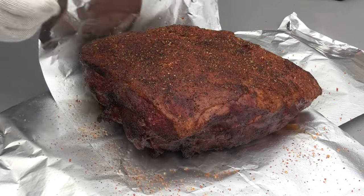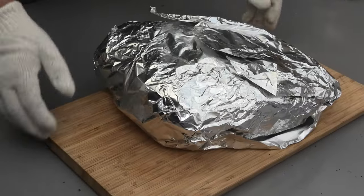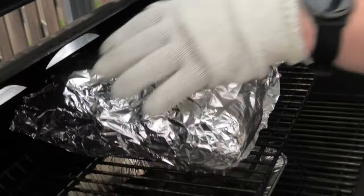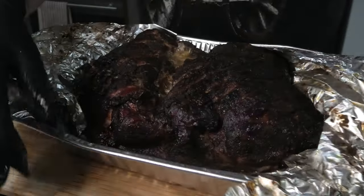We're going to keep this in with the probe inside until it hits approximately 93 degrees Celsius. Once it hits the target temp, take it off and let it rest for a minimum of one hour. When it's done, it'll look something like this.